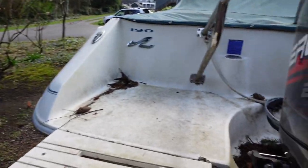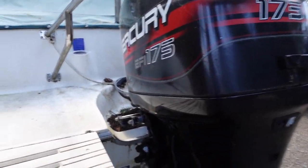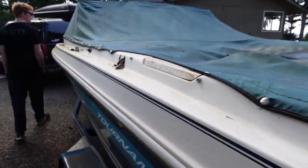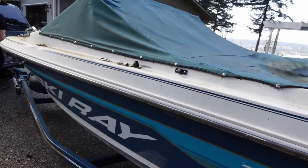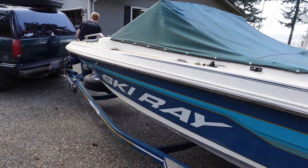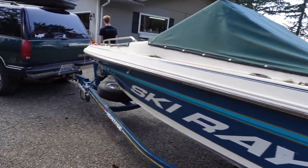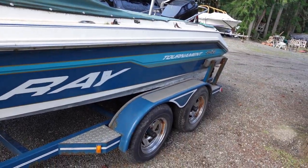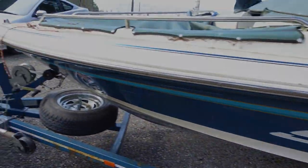The boat didn't drag too bad on the way here — it didn't drag at all, thankfully. We've got pop-up cleats. Let's see how it goes; the Tahoe performed better than I think anyone expected.